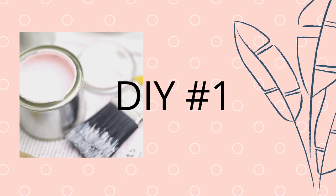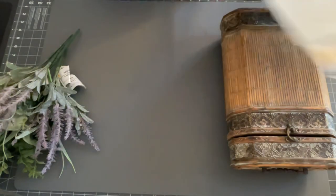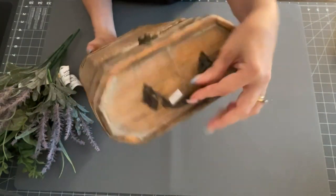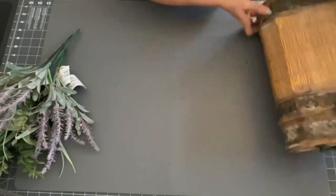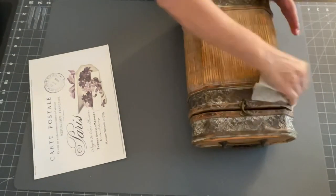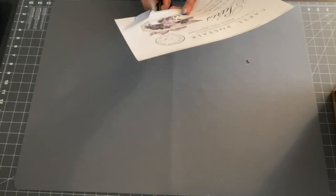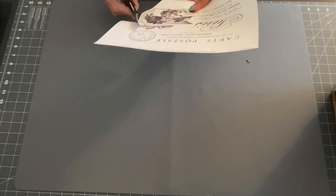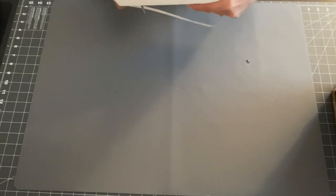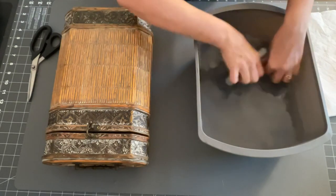The first DIY I'm going to be doing today is actually a thrift flip. I'm taking some waterslide paper that I've had for a while. This is a box I got at the thrift store for $2.99 — isn't it pretty? And I'm going to use some of these floral picks, and I also printed out some Paris-related or French country printouts. I'll leave the link down below for where I got these — it's fairygraphics.com.